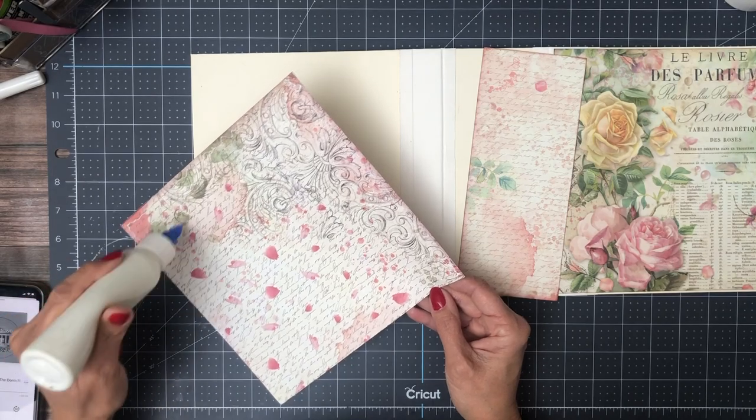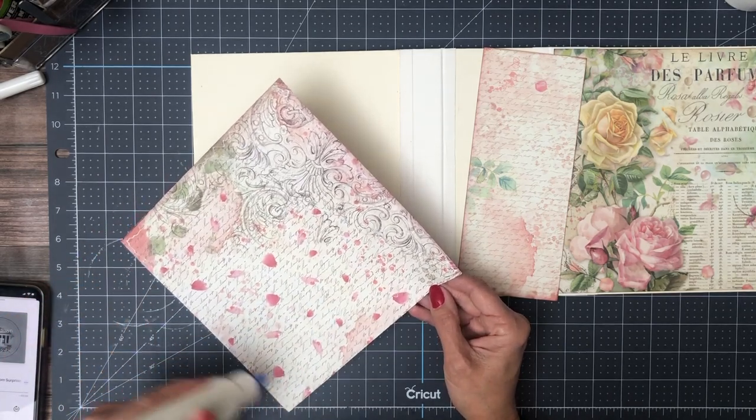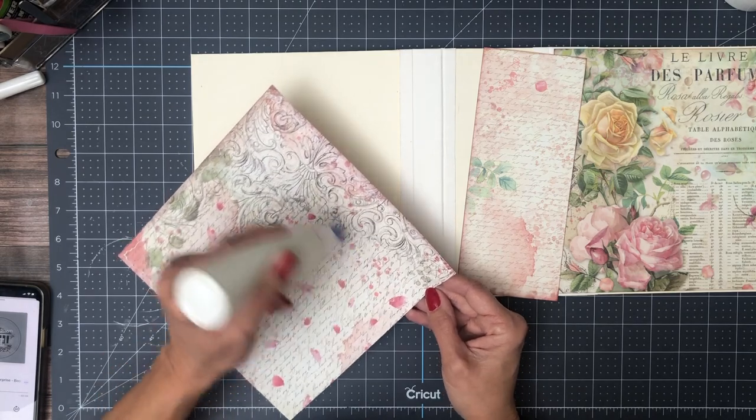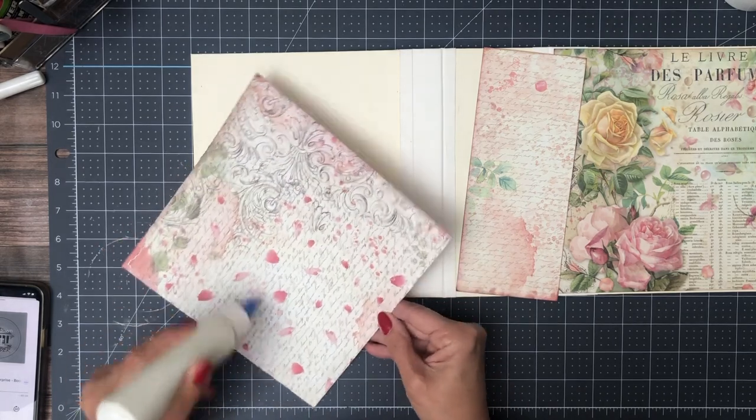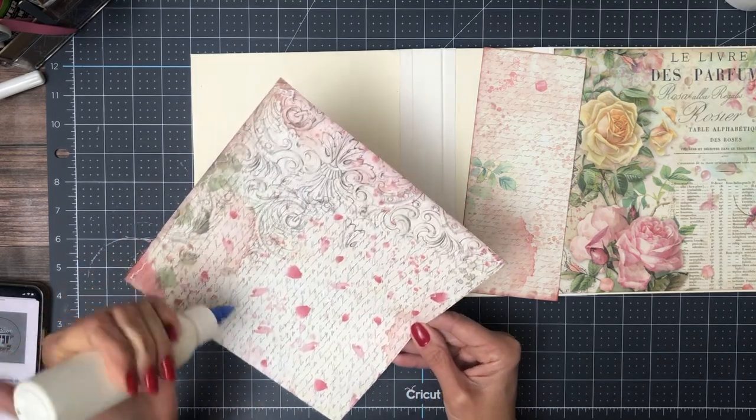Once we get the back and the spine done, we'll set this aside as we focus on the pages that go inside. I have a couple of pages already cut and laid out, so I'll get to that video immediately.